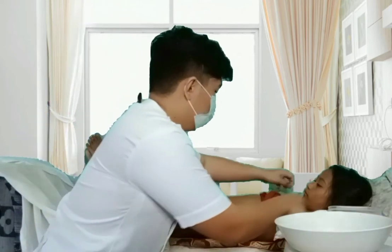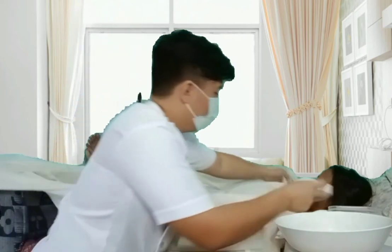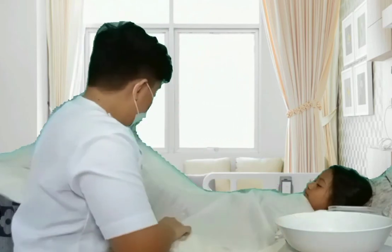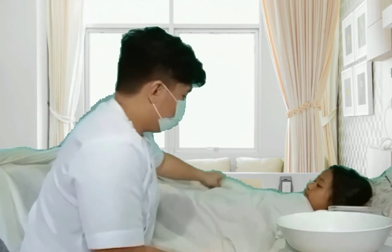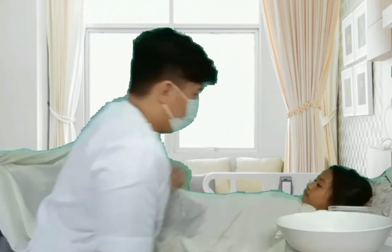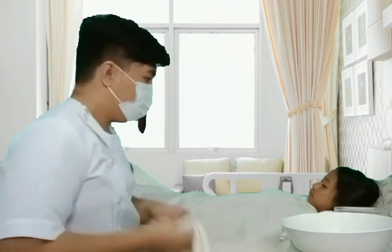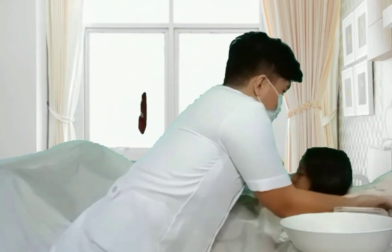Remove the gown and assist the client to a comfortable supine position. Removing the gown provides access to all skin surfaces. Cover the patient properly to prevent shivering as various parts of the body are exposed to bathing — for prevention of chilling, minimal exposure, and provision of privacy. Place a bath towel under the head to protect the bed sheet from getting wet.